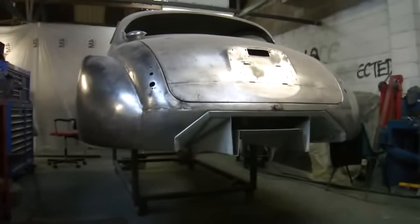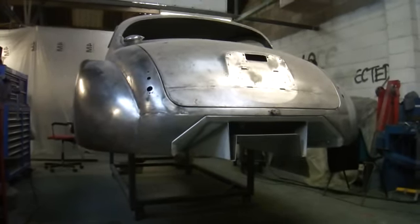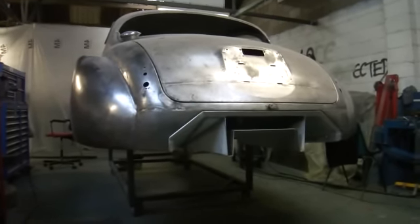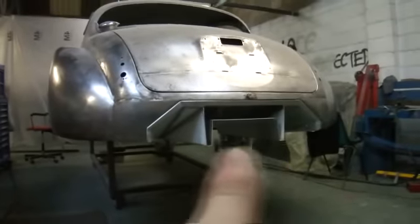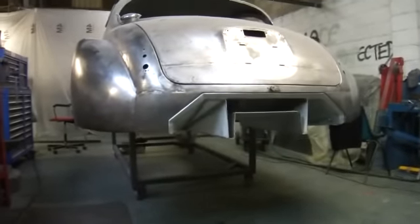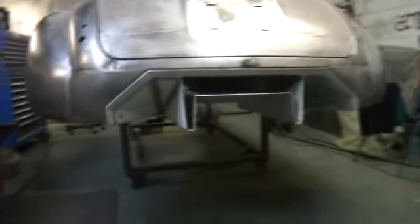Hi and welcome to another posting of this Mk2 Jaguar two door wide body coupé which I'm building. Today I'm showing you the splitter I've made, which I intentionally designed the boot floor to build in this item.